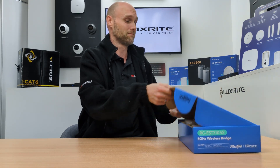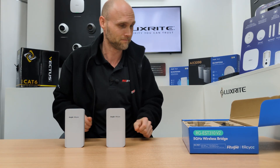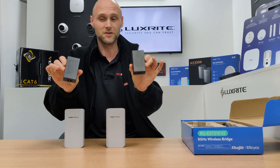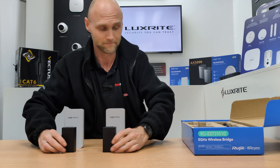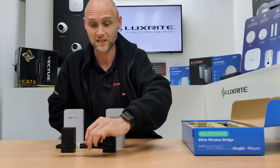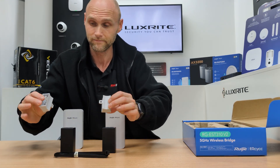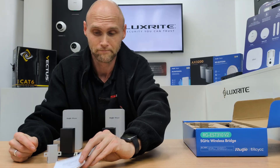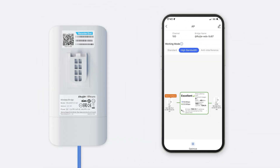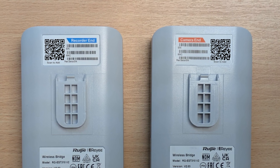Now for the unboxing. Inside the box we have two wireless bridges, two power adapters equipped with PoE and LAN network connectivity, cable ties for easy fit installation, mounting brackets, and a quick start manual. The devices are prepared out of the box making setup fast and straightforward. Each device is clearly labelled as recorder and camera for easy identification.